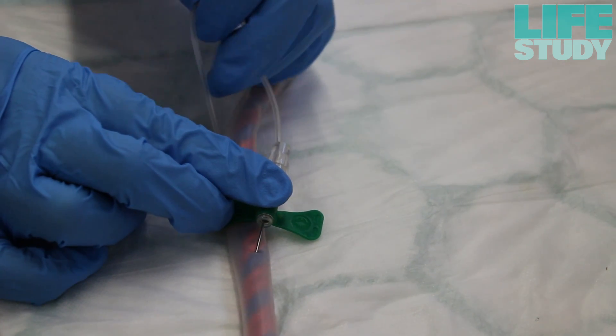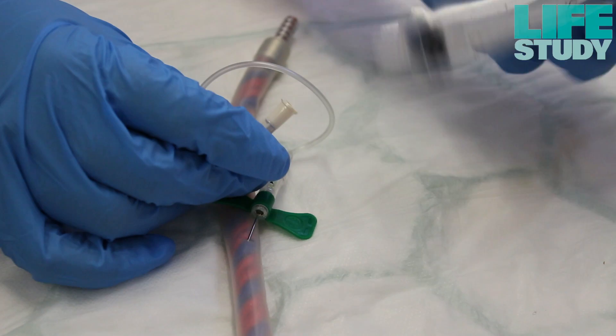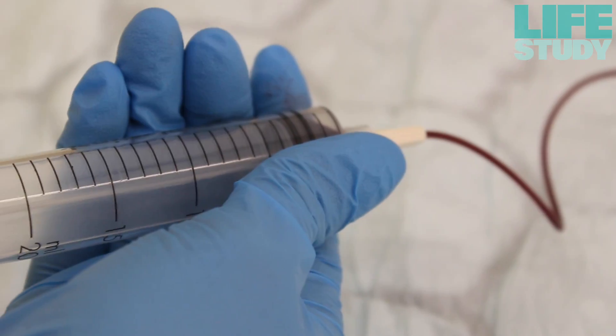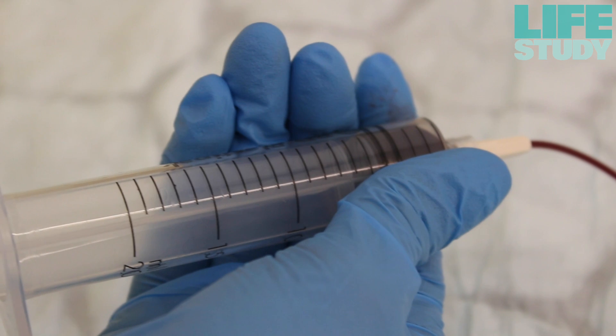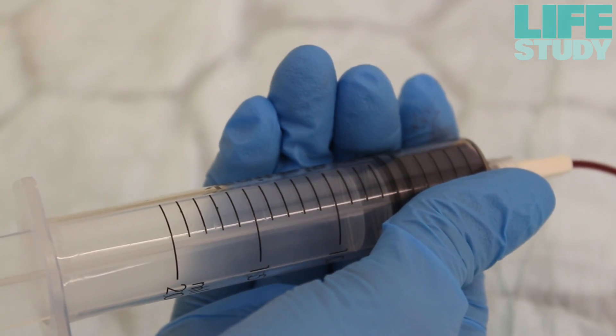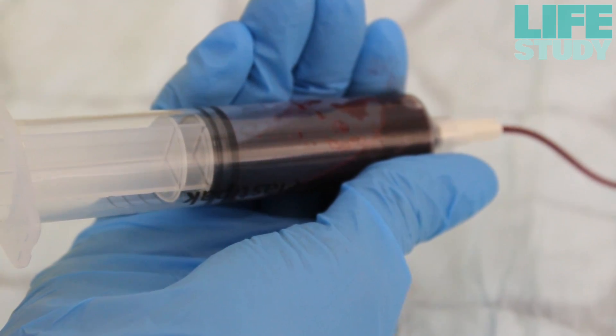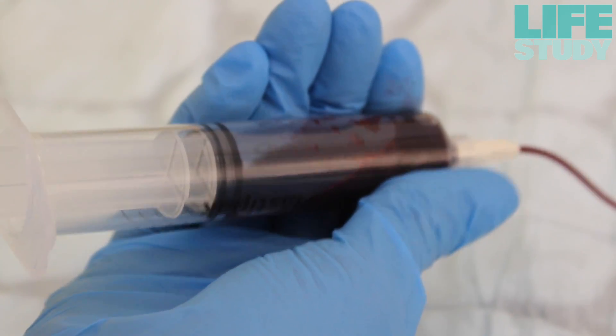Using professional judgement on the cord quality and blood volume in the cord, attach a 20ml syringe to the butterfly tubing. Fill the syringe with cord blood, avoiding drawing air bubbles through the syringe as much as possible. Air bubbles damage the blood cells. Some cords may require more than one puncture in order to collect all available blood.